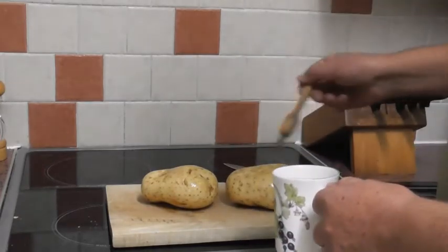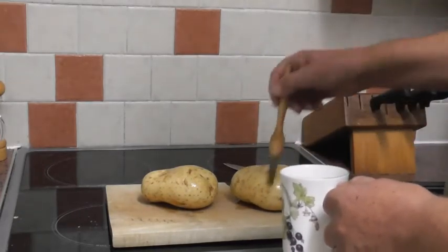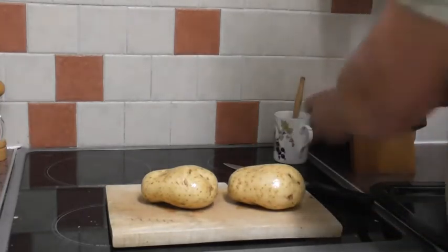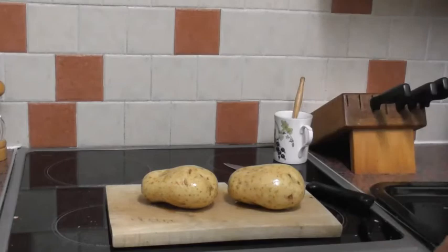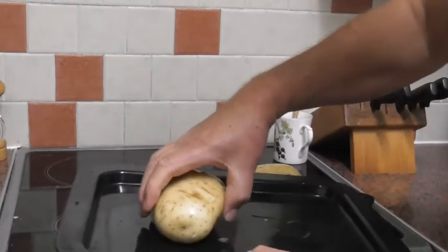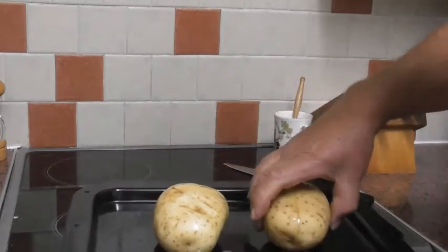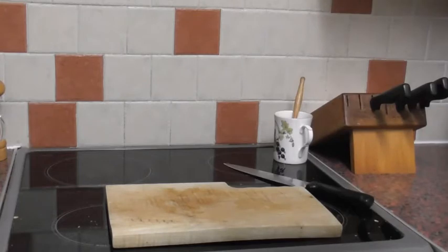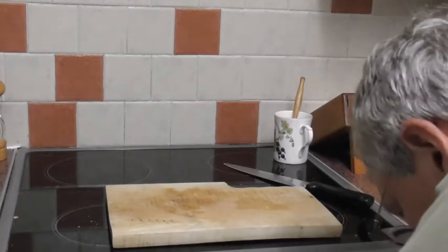And then we put those into a preheated oven at 200 degrees centigrade for about 45 minutes to an hour, on a baking tray, just like this one I prepared earlier. So pop those in for about 45 minutes to an hour, and then you've got a meal.